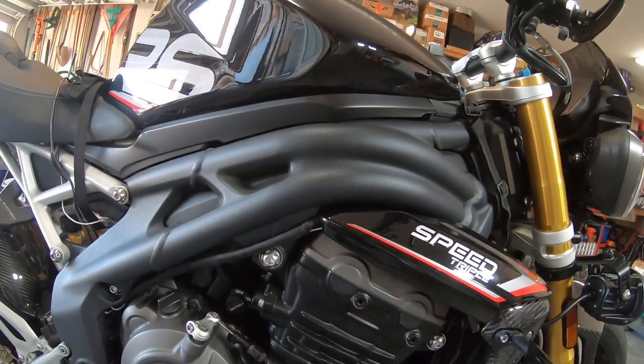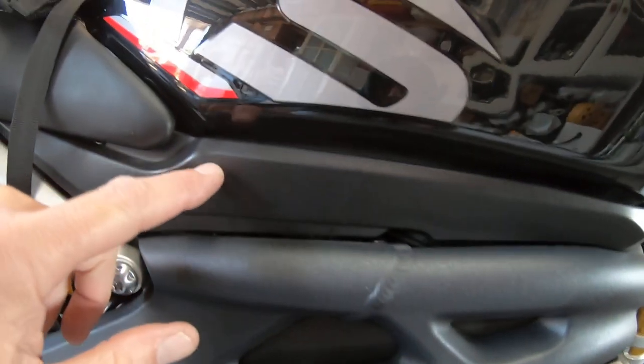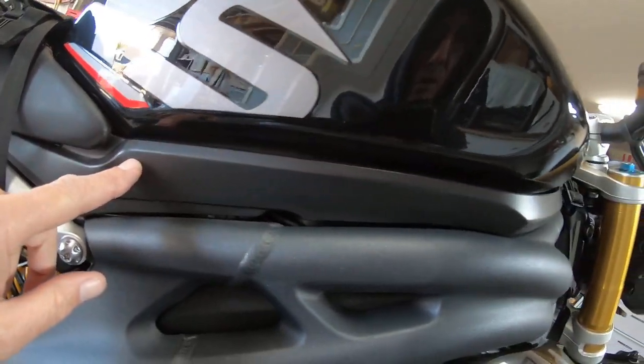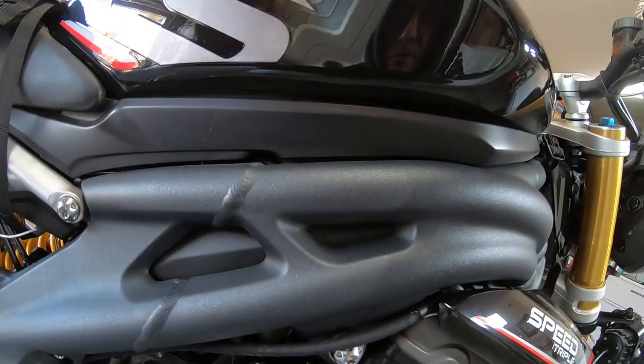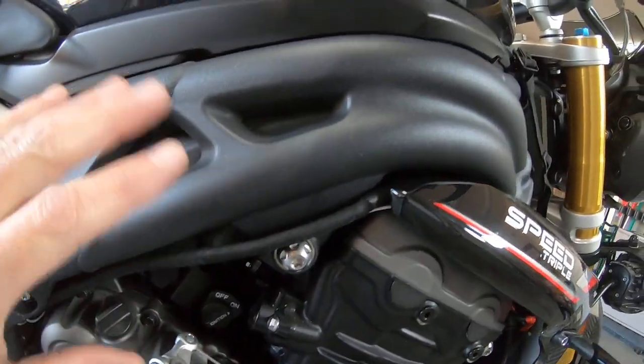I am ordering carbon fiber frame infills and tank infills — I have them ordered and they should be here in the middle of March. When I do that I'll have to remove a bunch of stuff, so I'll try to get the wiring straightened out.